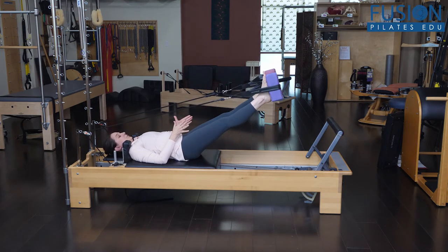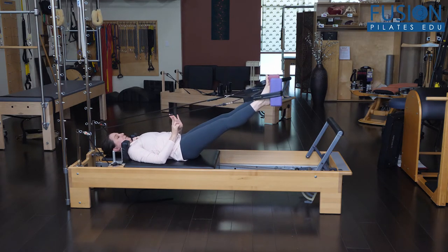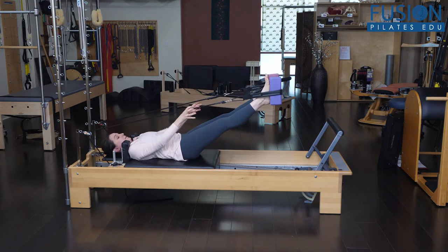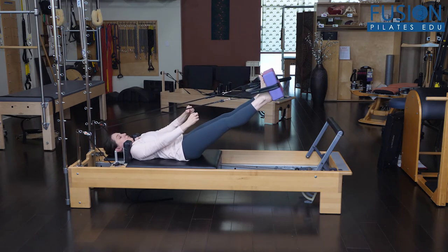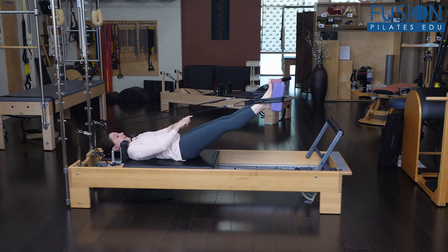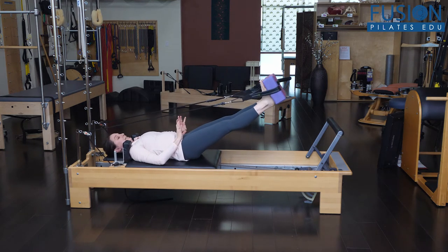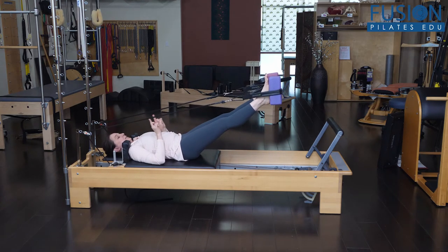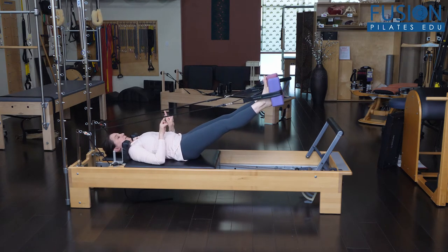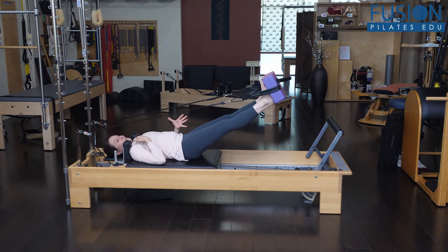Then you can do plantar flexion and dorsiflexion. Now, it's a little bit precarious — you want to make sure that you set them up so that the blocks are even in the straps and that the strap is on the center of the block itself. But they're going to have to really work differently to maintain those anchors into the block as they work this little bit of dorsiflexion and plantar flexion. And it immediately brings them into awareness.